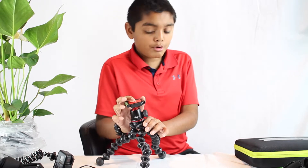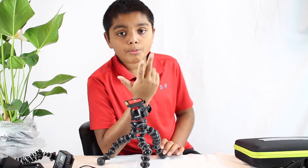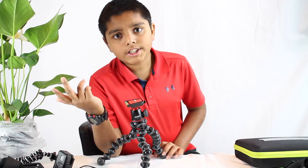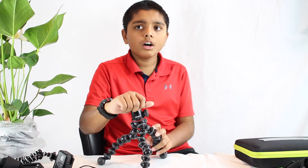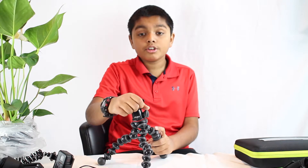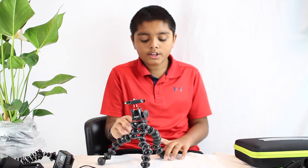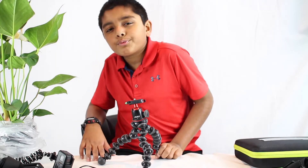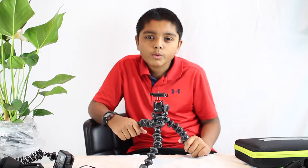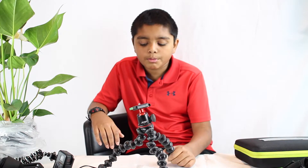Way better than the GoPro version. Joby does make GorillaPods for GoPro, phone, small cameras, pro DSLRs, beginner DSLRs — different weights, strong ones, and GorillaPods for lighter, less weighty objects. Joby makes a ton of different GorillaPods.